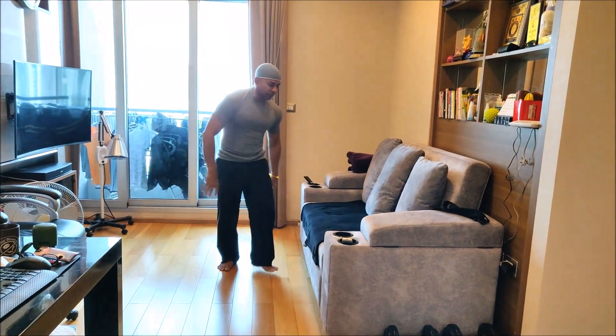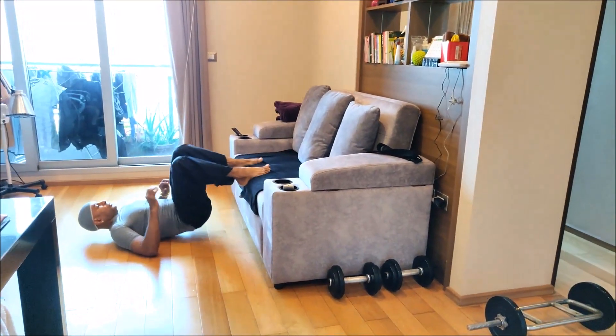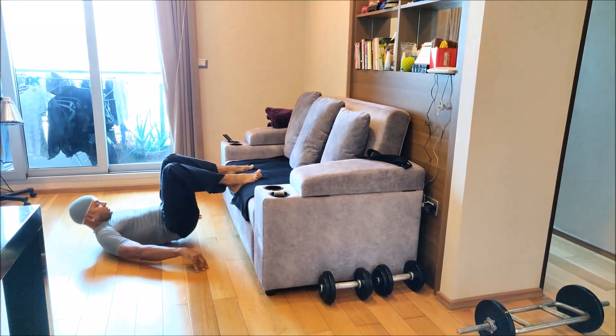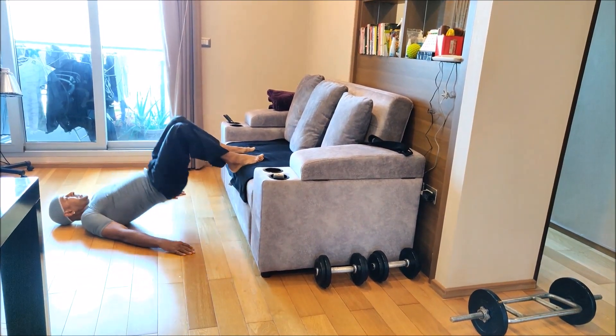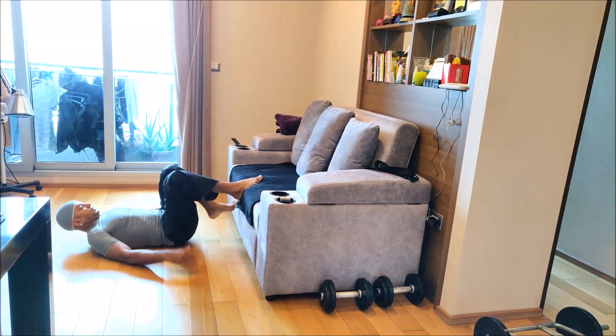You can also do a bridge — place your legs on top of the couch, then lift up and down. You can also do a single leg variation, like that.